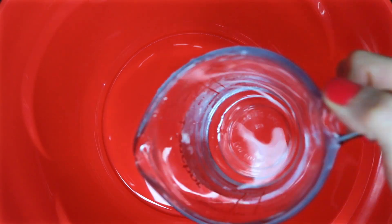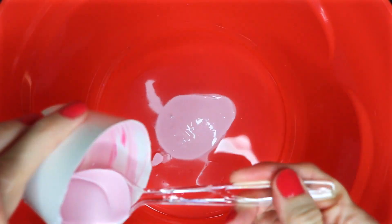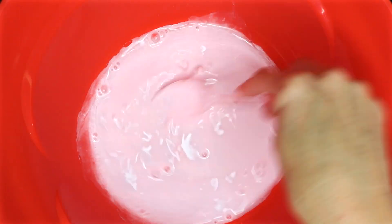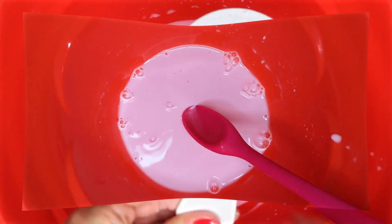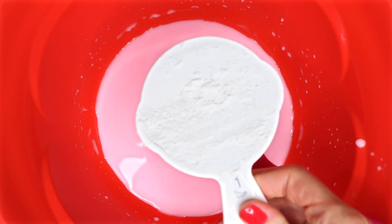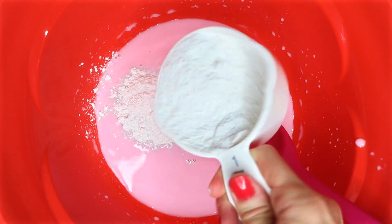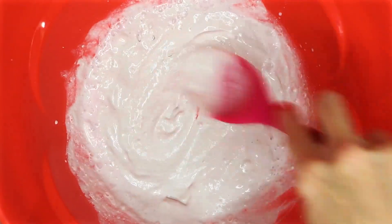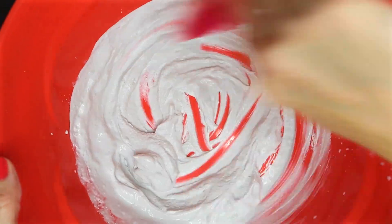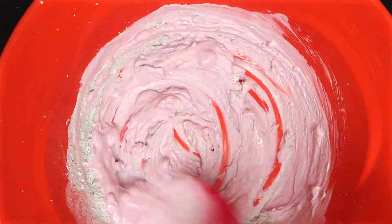I recommend using a bowl or a cup that you will throw away. I'm going to add a half a cup of warm water, along with my paint that I just mixed up, and I'm going to stir that together. Once the paint and water are all mixed together, I'm going to slowly start adding in one cup of Plaster of Paris. Add some more paint and stir it together until you get the color that you would like.